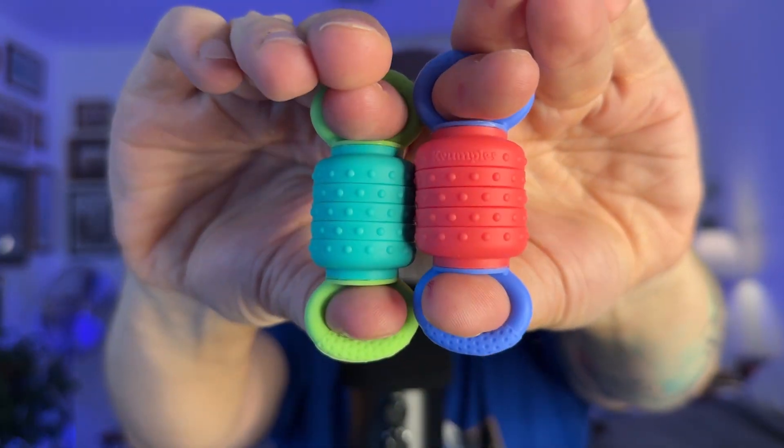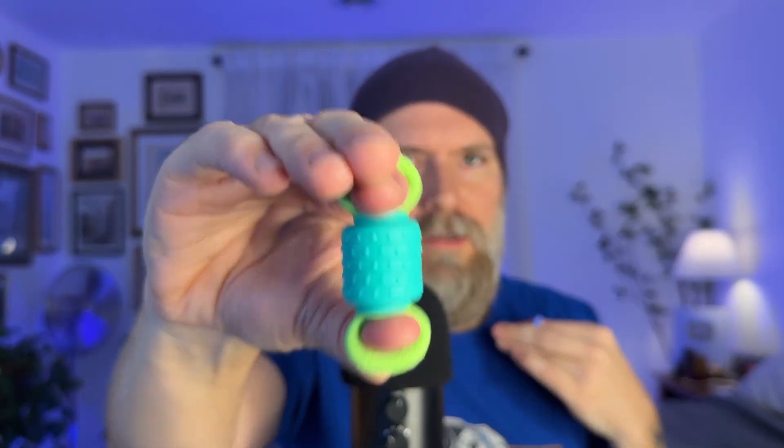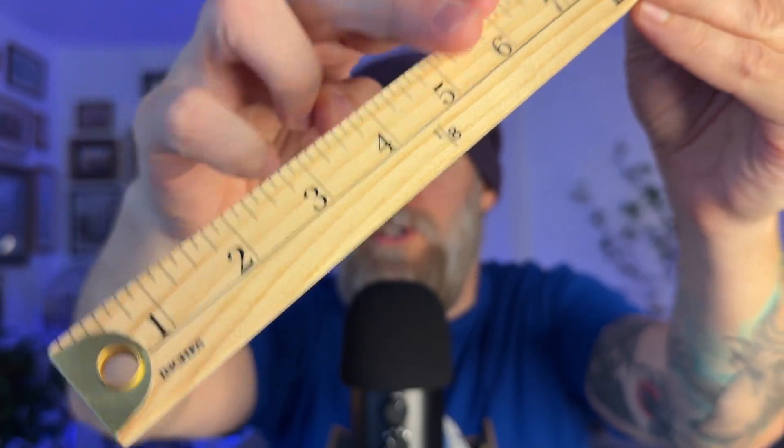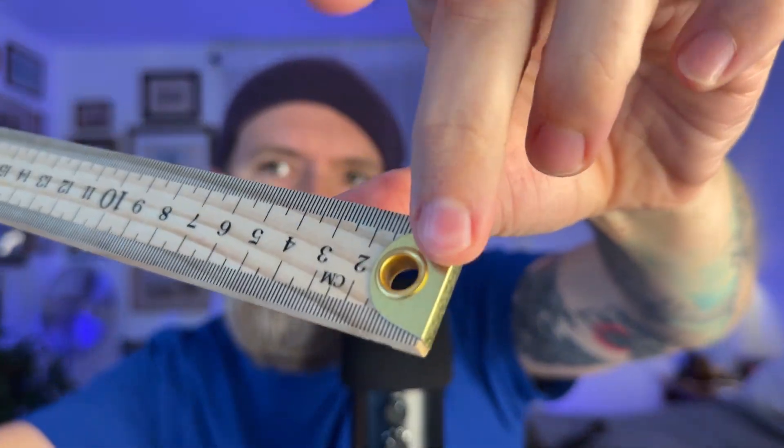You're being timed. You're going to tell me if these are long or short. I want you to look right here while I take a couple of quick measurements for you. Very good. Look right here for me. Very good. One more time.